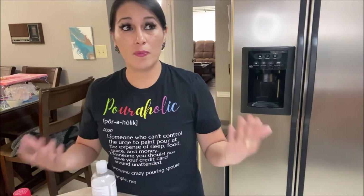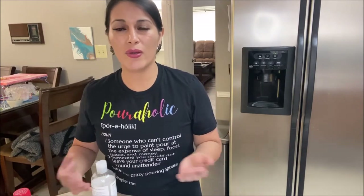Hello, my poorholic friends. Loida here from loveacrylicpainting.com.